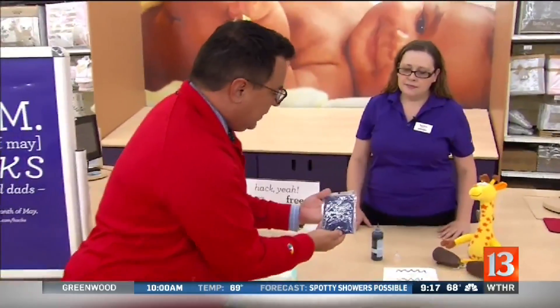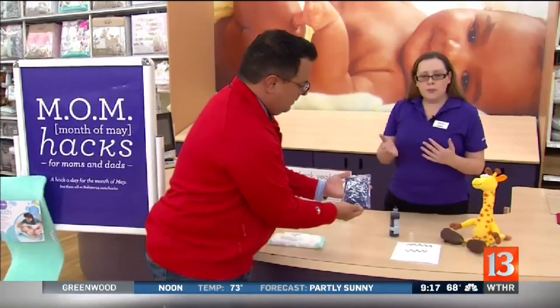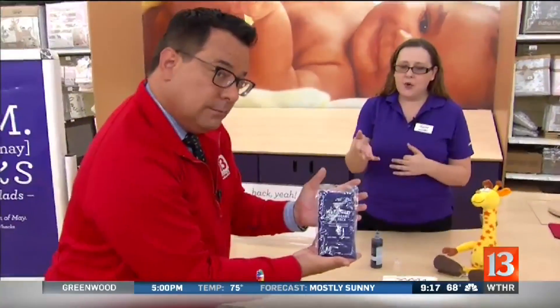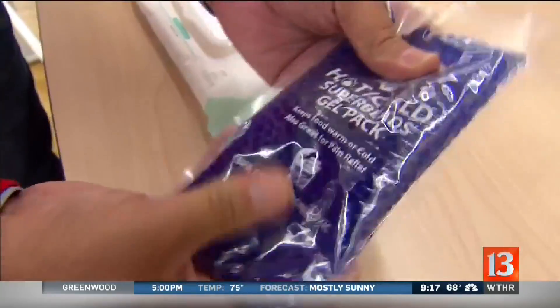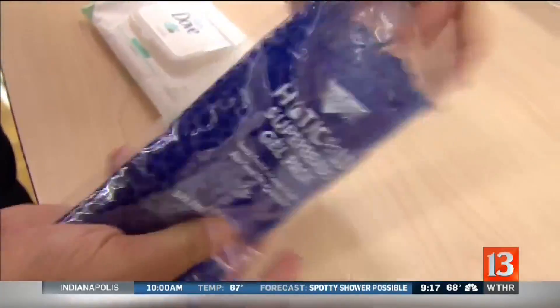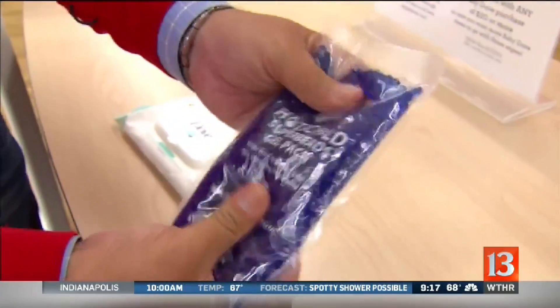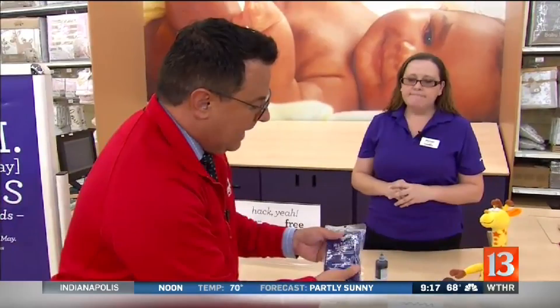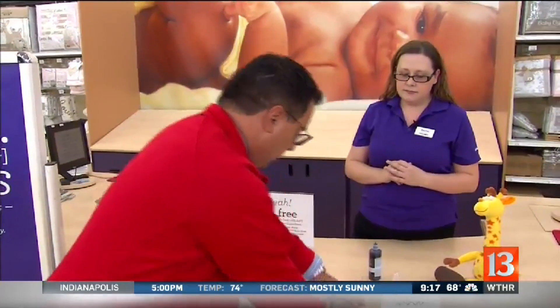So with this Super Beads gel pack, this is going to be a crib warmer hack. You put the pack in the microwave and get it warm — not hot — then put it in the crib where the baby sleeps and take it out when you're putting the baby in. That way it's nice and warm, because air conditioners are going now so the crib might be a little cool. It warms up the crib for you.